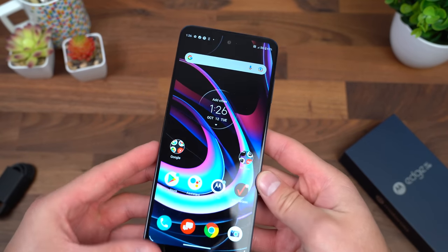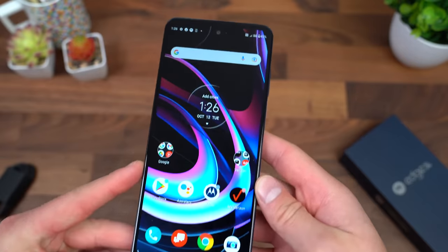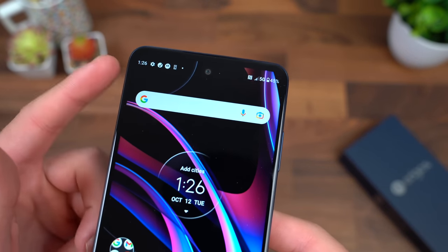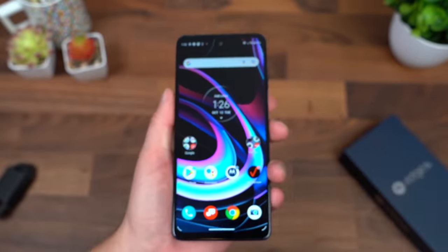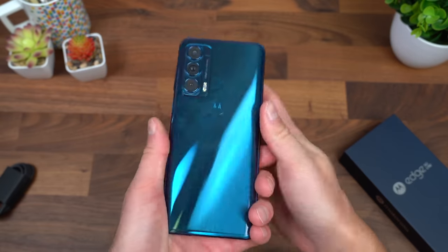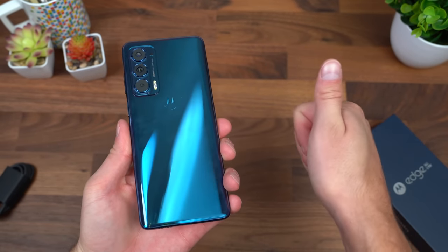Overall, that is everything I want to talk about for now with the Edge 5G UW. You'll notice that 5G icon up towards the top, connected to Verizon's 5G network. Drop a comment and let me know what you think about this new device from Motorola. Be sure to subscribe — a lot more content coming soon. Thanks for watching.